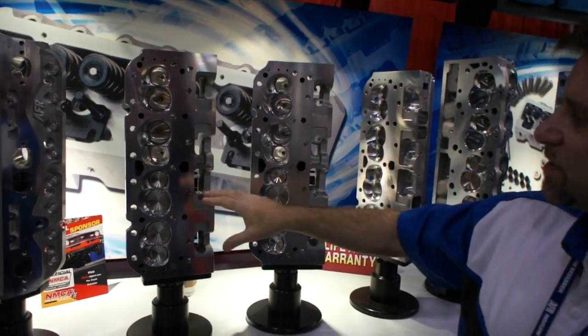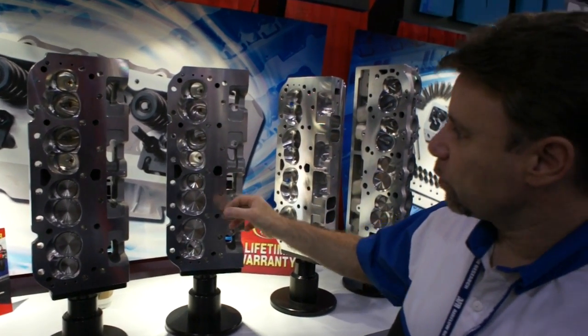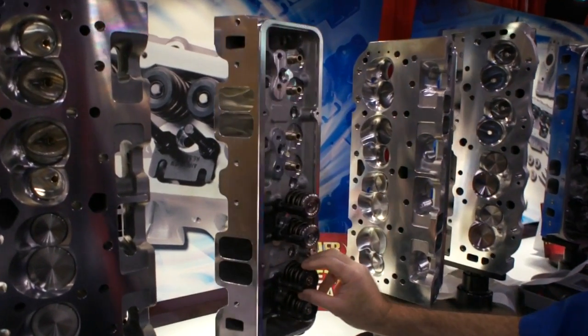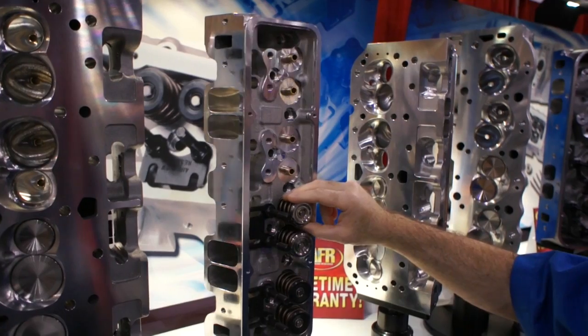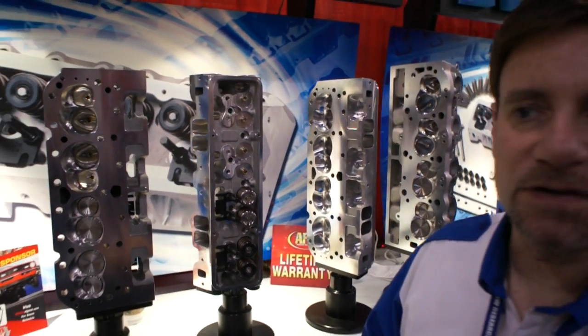The 235 uses the same principle — the valves are in the same location, more unshrouded, with a little bigger port. This is our largest cylinder head in a 23-degree bolt-on piece that accepts stud-mount rockers. You do need a .050 offset stud-mount rocker for this particular head, but they're reasonable — we sell them at Airflow for $325 or so.